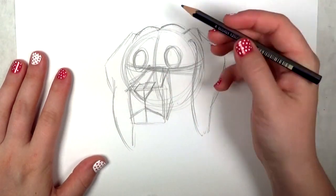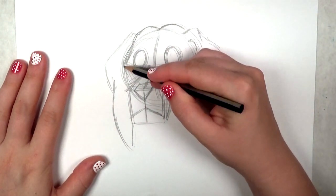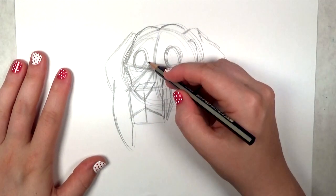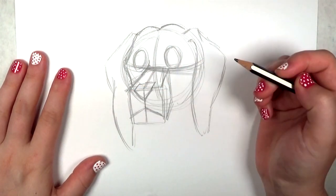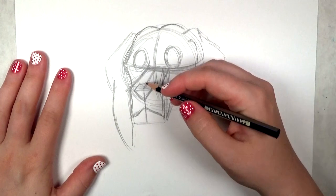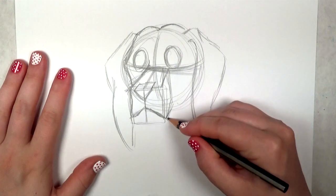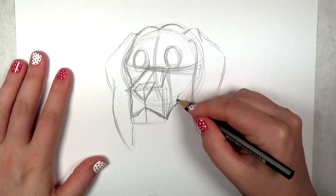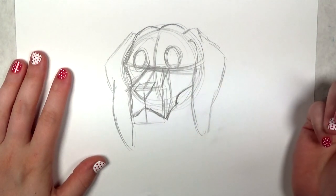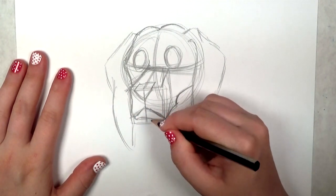I'm drawing the top of the head. This is the bony landmark of the dog's skull — that's why that little pointy thing on the top of the head is there. I'm going back and finessing some of the lines. Now I'm going to start working on the rest of the head. Beagles have a very defined skull shape, and then there's the bottom lip.